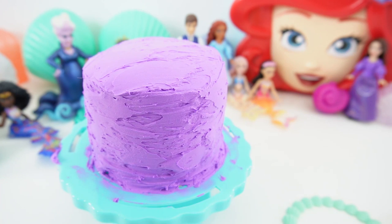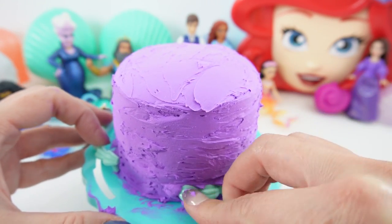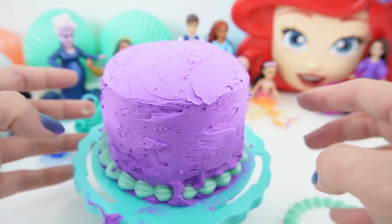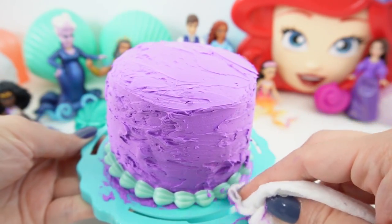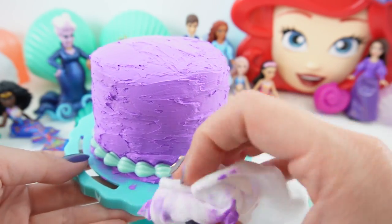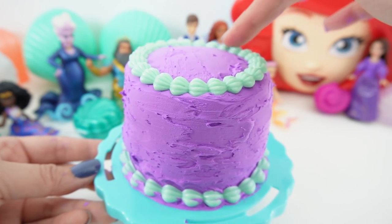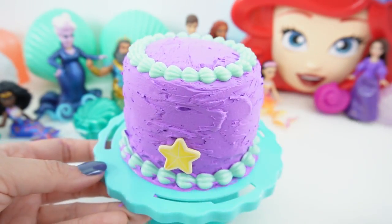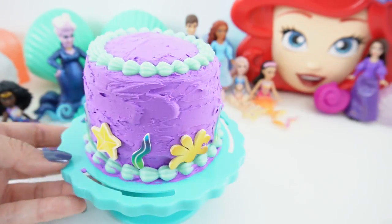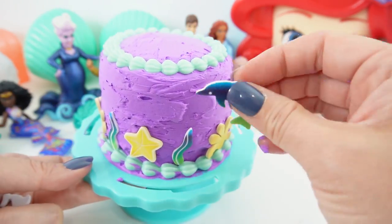Now let's go ahead and add the other pieces. This actually goes into the hole here — that's why I fill it in excess with some baby wipes. Add this topper piece, and now some decorations on the side. This is really cute! Let's add some seaweed, some seashells, and even some dolphins.